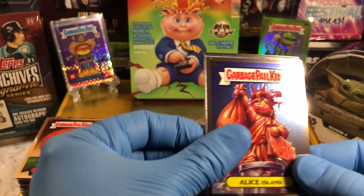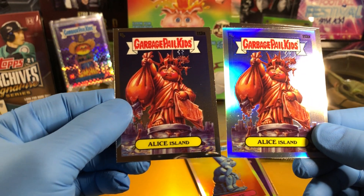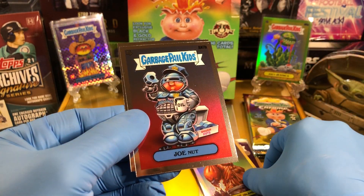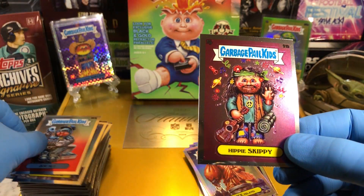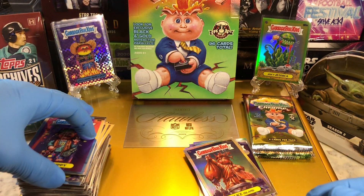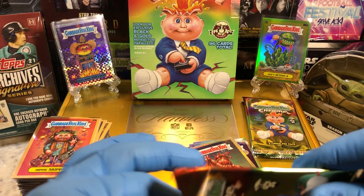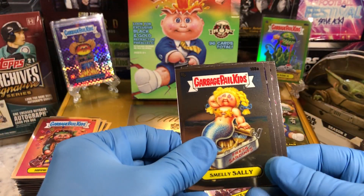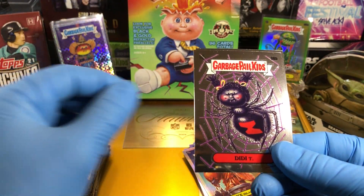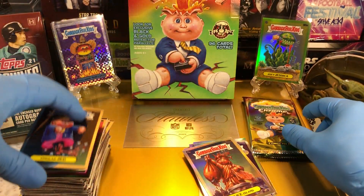We got an Alice Island — I like this one — and another Alice Island Refractor, very nice. We got a Joe Nut and a Hippie Skippy. Joe Nut — we got that autograph before, that was the autograph we got. Smelly Sally, Distorted Dot, Diddy T, and Undead Jed.